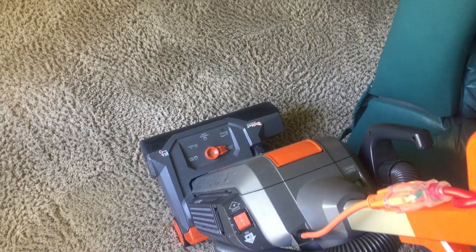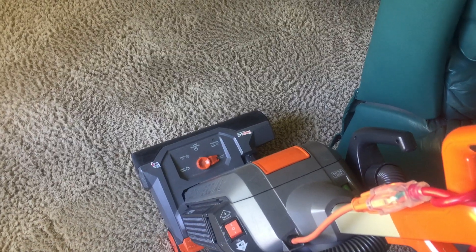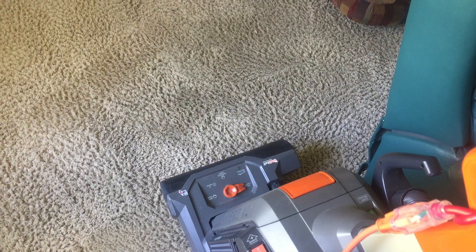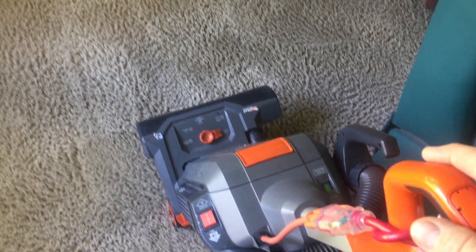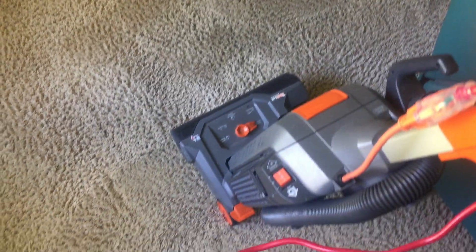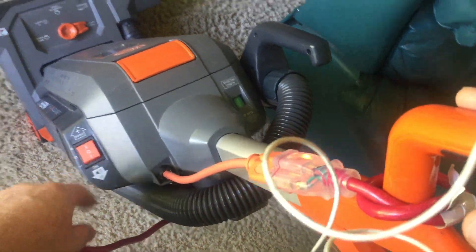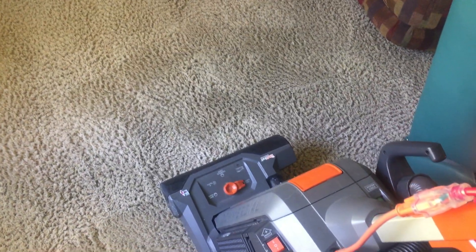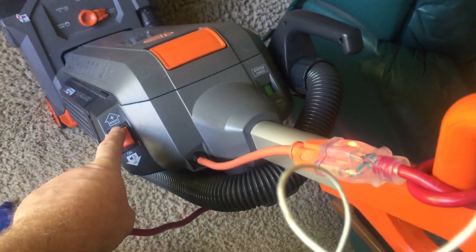I've been cleaning this carpet for 13 years and it is very worn. The customer has a dog — a Sheltie. The first time I cleaned it 13 years ago it was in very bad condition: really badly blotchy with black traffic lanes. I did bring it back, and ever since then she's been a regular customer and won't call anybody else. The carpet dries so fast, cleans much better, and stays clean. I clean it about once a year.